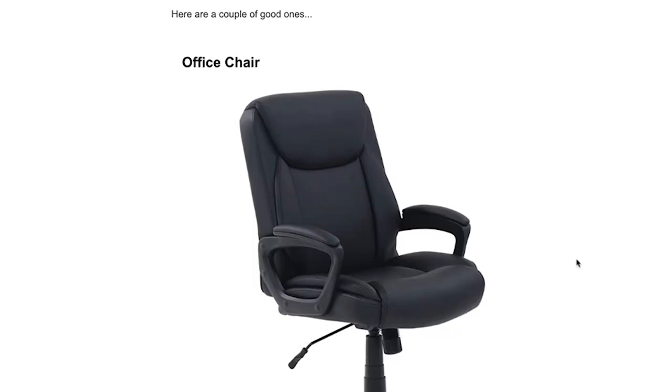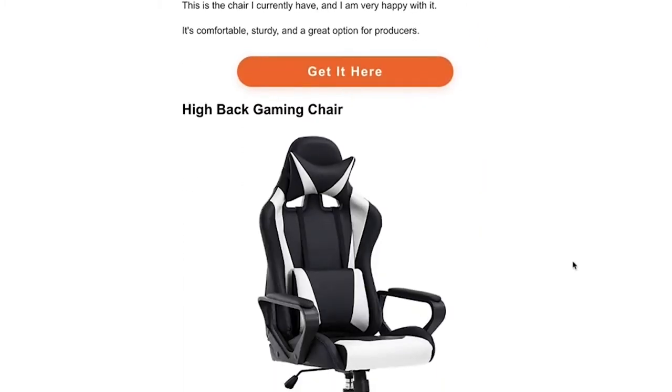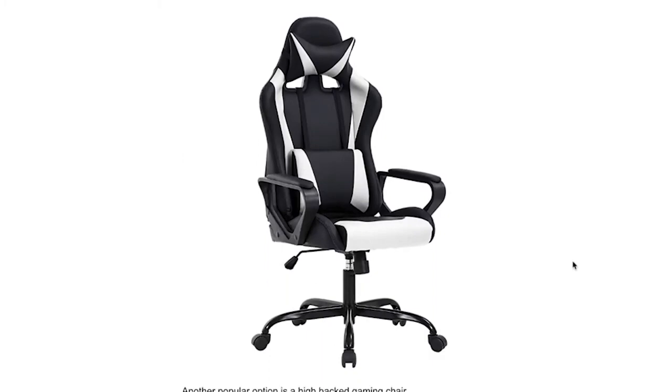It's also really important to have a comfortable chair. I recently got a new chair — this office chair here is really comfortable and makes it a lot easier to work so you're not having back problems or getting uncomfortable and having to stop. Another really popular chair is this high back gaming chair. I've seen a lot of producers use this — it's also another very popular option if you're looking to upgrade your chair.